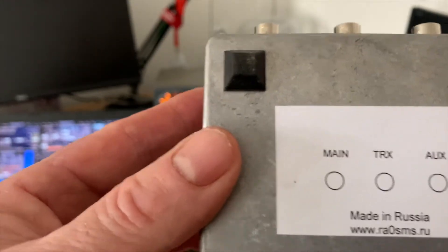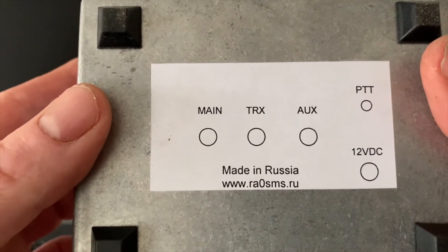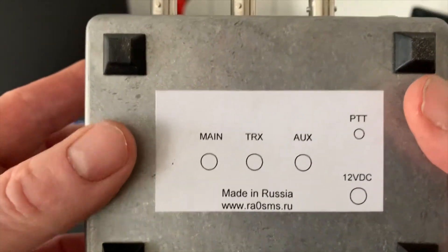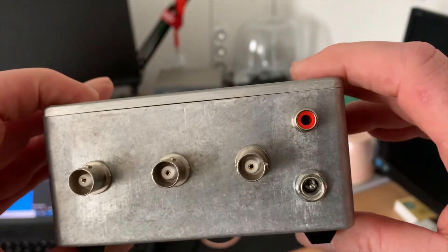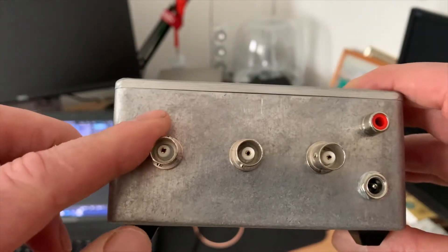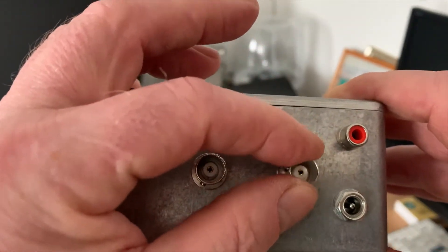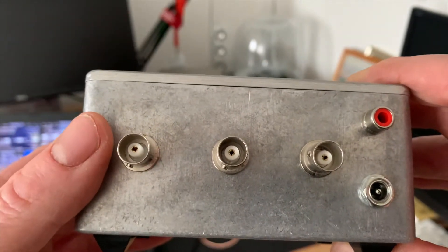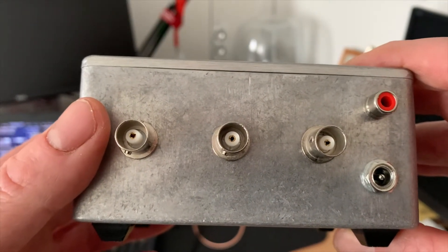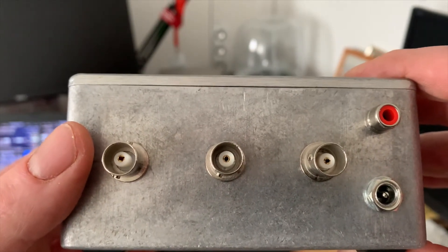As you can see, he labels all the sockets on the QRM Eliminator — very, very helpful. And as you can see, it's very sturdily made. A little bit utilitarian, but three BNC sockets on the back. Unfortunately, this one here has arrived a little bit loose, which has probably come loose in the post. So what I'm going to do is take the top off and make a little bit of an adjustment, just to get that nice and solid again and make sure that we've got proper earthing throughout.